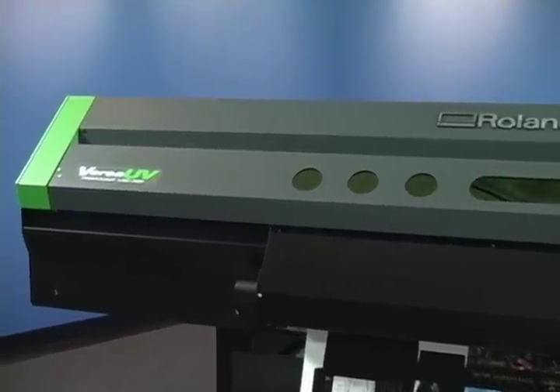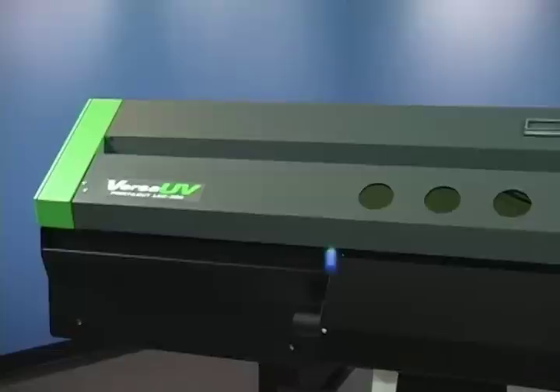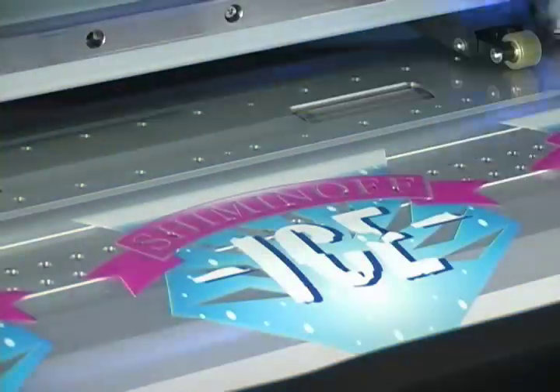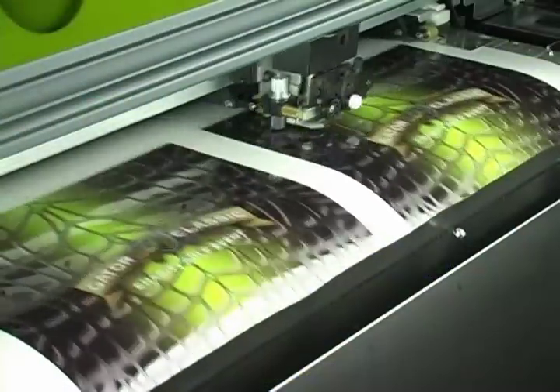Take one look at a finished print and the innovation is clear. Across a vast range of media, the Versa UV prints in brilliant CMYK color, plus white ink, plus clear coat, and automatically contour cuts graphics.